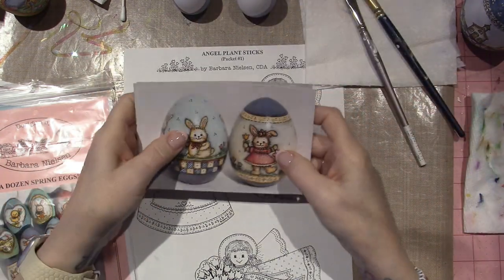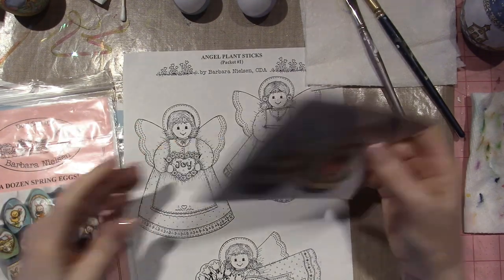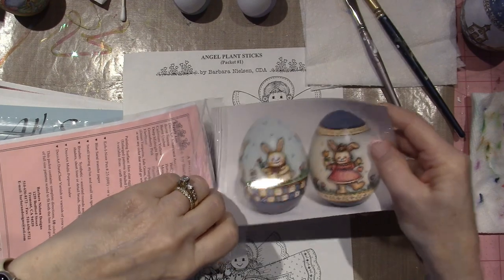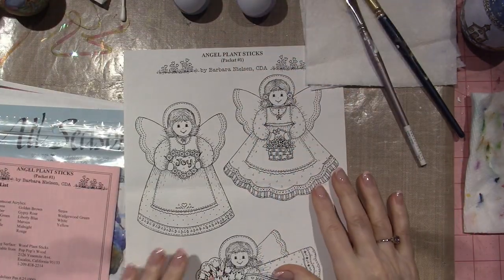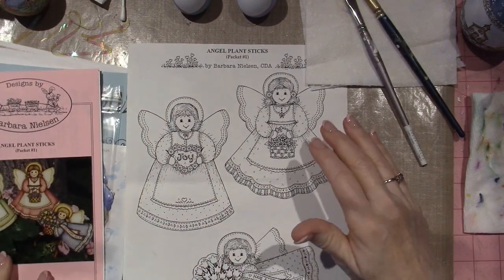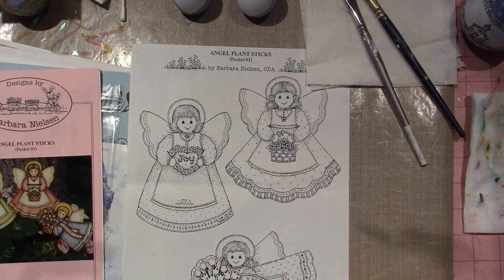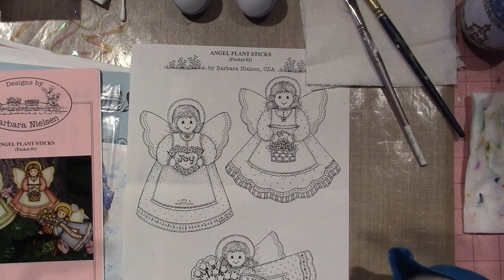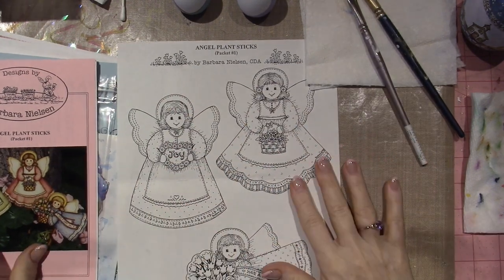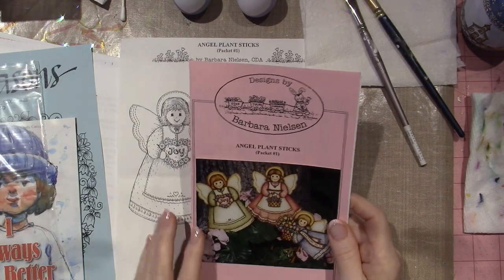Look how delightful — this could just be by itself, and so could that. They make me so happy. This is another one of hers — it's called Angel Plant Sticks, packet number one. There are a few but I just love them. I can't wait, because it's all done in washes. I could base coat everything the way I do a Plum Purdy design — shade and highlight — and I'm sure it would look fine, but using the ink pen just has a different vibe.